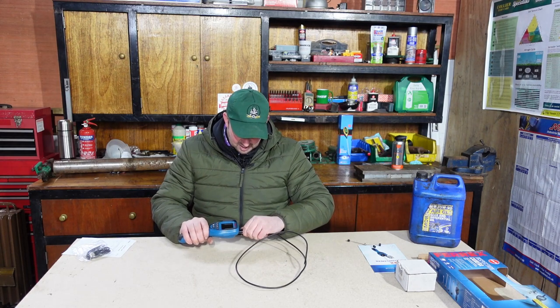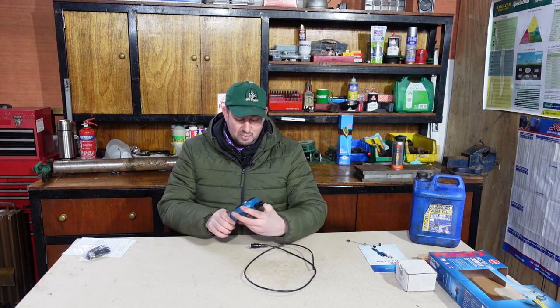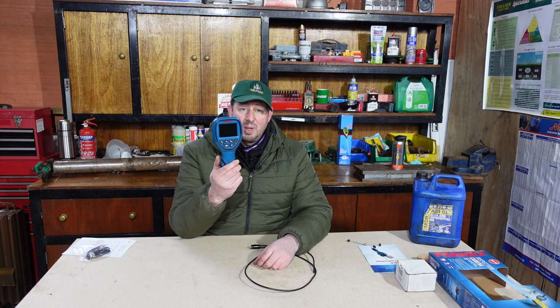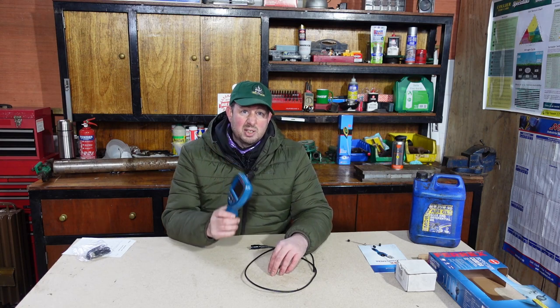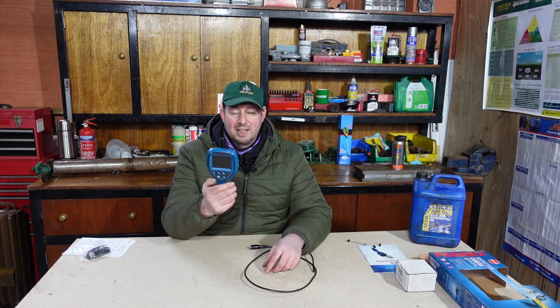I hope you enjoyed that. It's 39.99 at Aldi - I'll put a link below. I don't think it's on their website anymore but they might have these back in stock. You can buy them from other retailers under different brand names at roughly the same price, or buy a branded one for anything up to two, three, four hundred pounds if they're full HD. Thanks for watching - if you like the videos please give me a thumbs up and subscribe. I'm Jimmy the mower, I'll catch you on the next one.